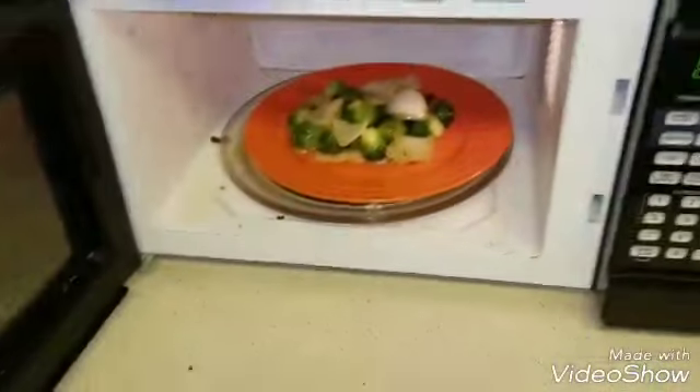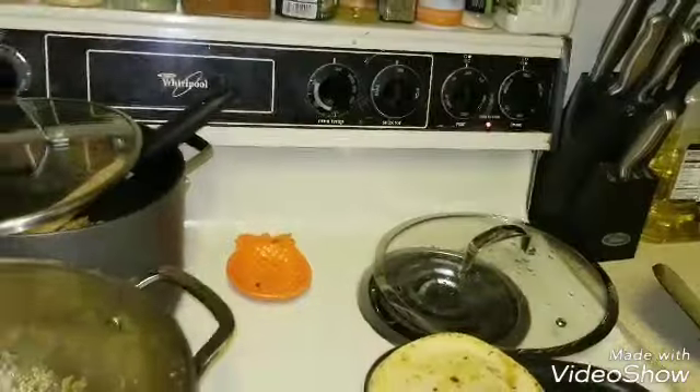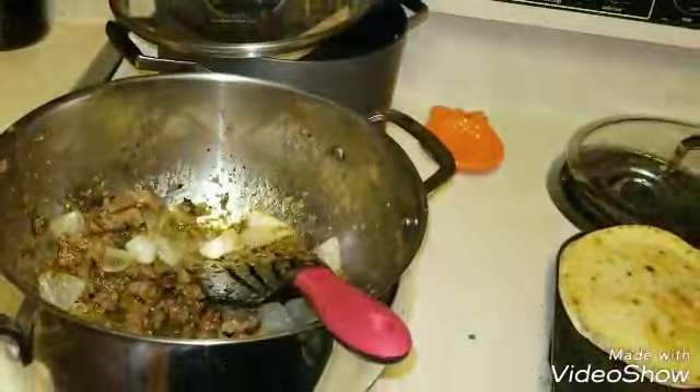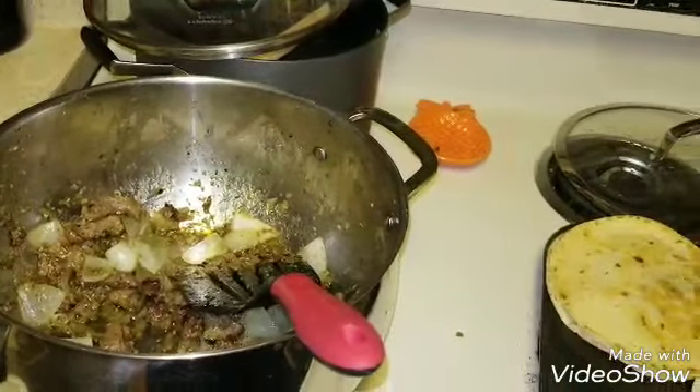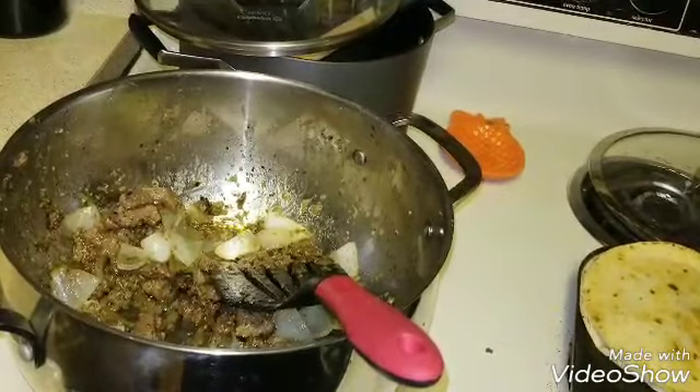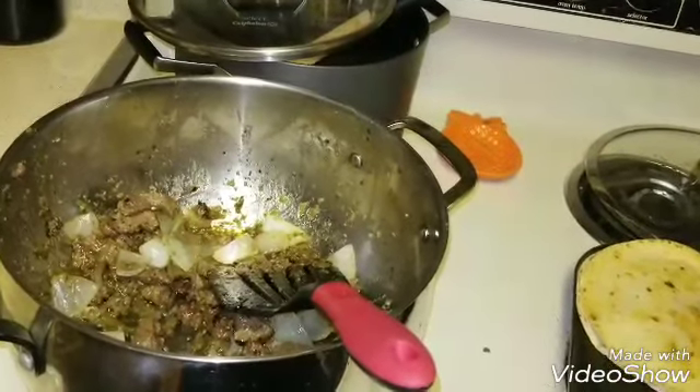On the other hand, I am just having — I know, I need to clean my microwave — but I am just having Brussels sprouts with some of the onion. I may put a little meat if there is leftover meat, but I am just going to eat that for dinner.